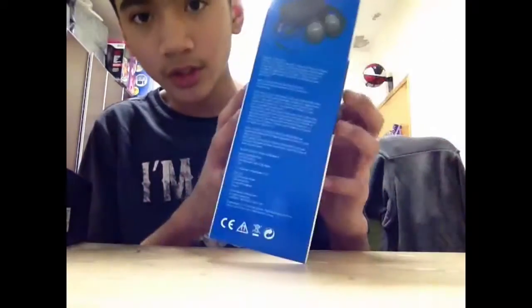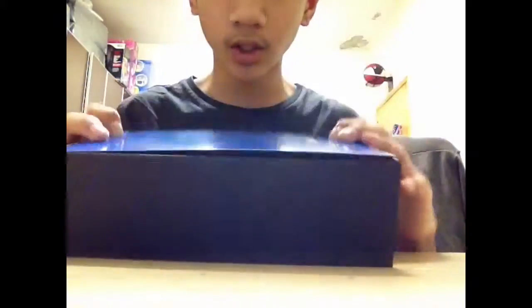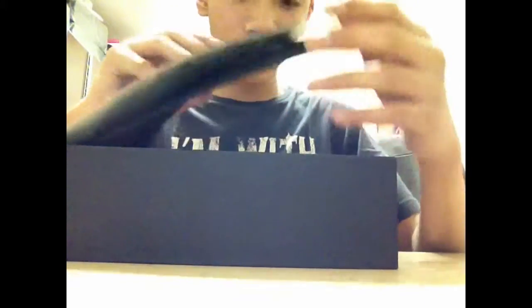Some information on the box about the noise cancelling, amazing comfort, and nice sound. It also comes with a case and it's foldable. Here's the Bose — let me remove the packaging.